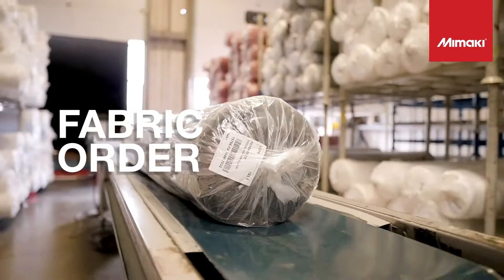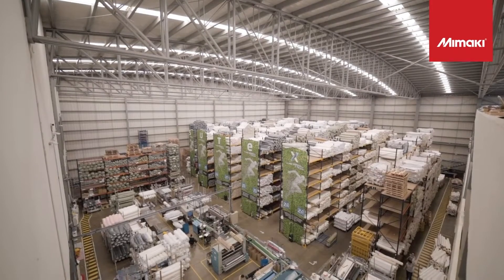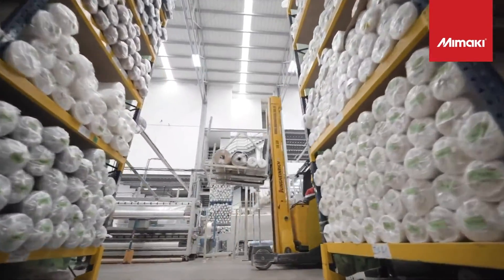The next step is placing a fabric order with Greentex by Sutex, who is one of the leaders in sustainable fabrics and blanks for digital textile printing. Let's take a tour of their warehouse where they house 200-plus sustainable fabrics and manufactured textiles.